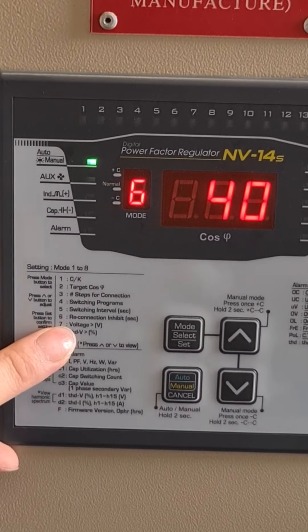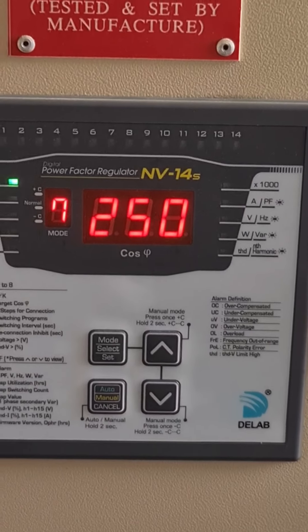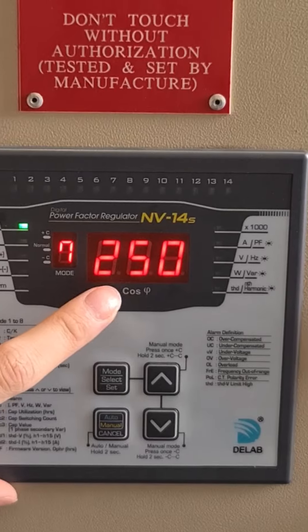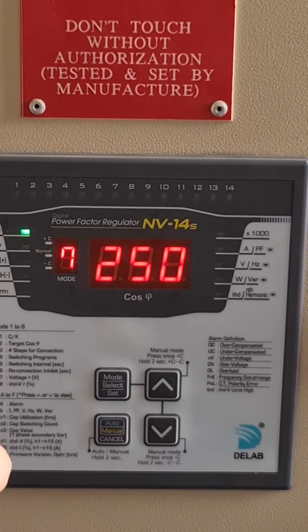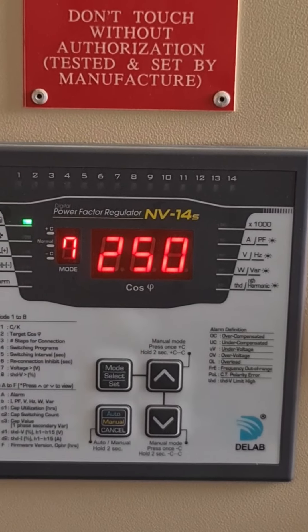Number seven is over voltage setting. Press the mode button again to enter into mode 7. The factory setting is 250V. If the voltage goes above 250V, it will give you an alarm.